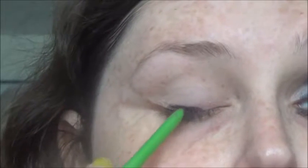Now the next step is to take a black eyeliner. You're going to line your upper and lower lash lines, then drag it out and up into the crease, and then smudge it out. You don't have to be too neat with this since we are smudging it out.